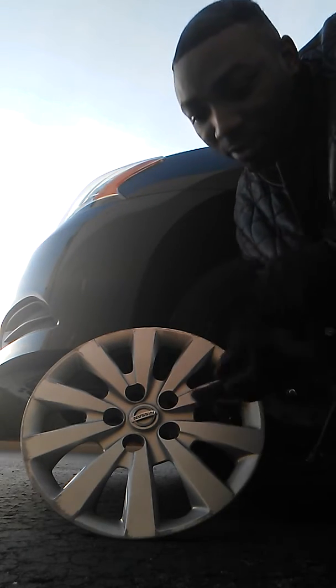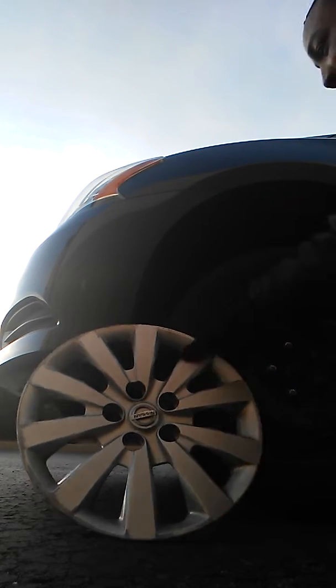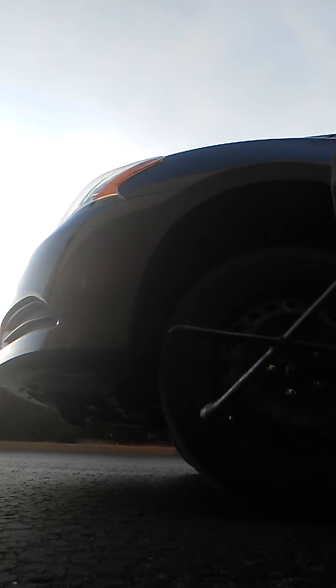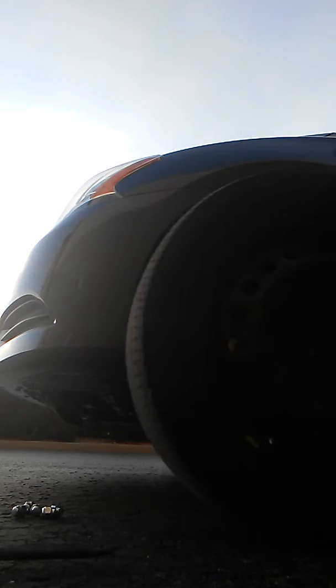Alright, so the tire is now off the ground. What I'll do is go ahead and loosen up these lug nuts all the way. When it's off the ground that makes sure that I can put the tire back on without any problems. Now that I loosened it I can just spin it — comes off real easy. Five bolts and the tire slides right off.